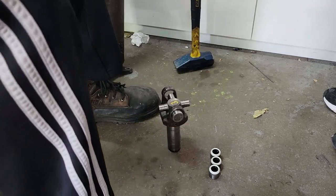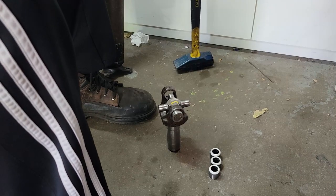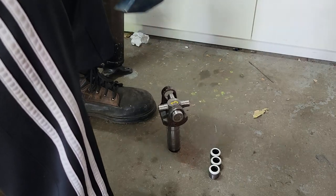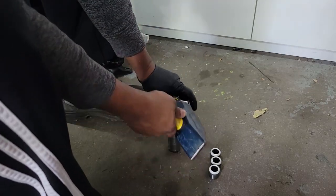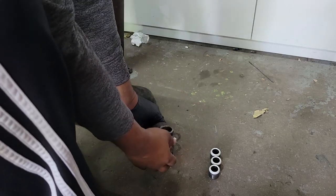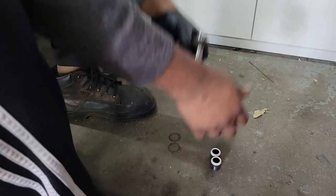We tuck the u-joint in there with the caps off — it slides in really easily. We tuck one end in and slide a cap over it, then use the hammer to tap it in. Once it's in it's not gonna fall out. Put one on the other side and make sure it goes on nice and straight so the needle bearings in the cap don't fall out or get messed up.